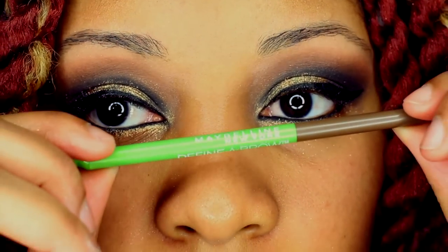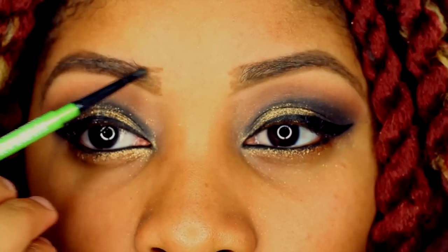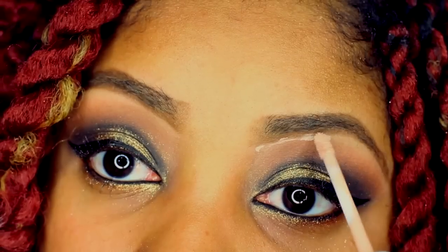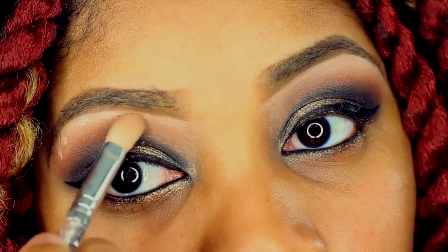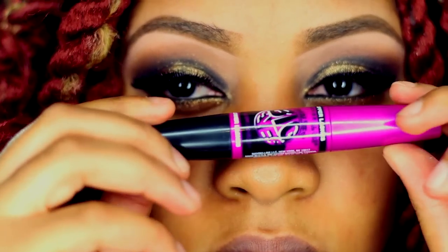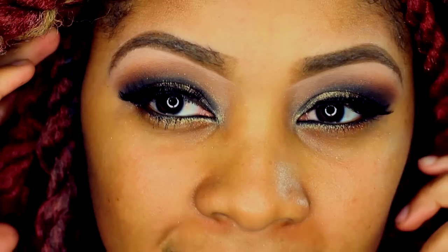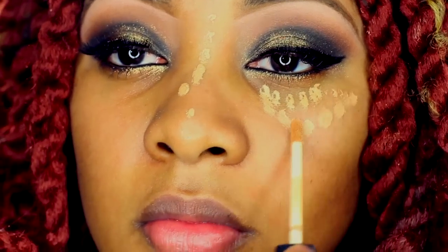To finish my eyes, I take the Bella Terra gold shimmer right underneath my eyeliner. For my eyebrows I always use Maybelline New York Define-a-Brow medium brown pencil. I do have a tutorial on how I do my eyebrows — it's called 'Perfect Eyebrows Tutorial.' To complete my eyes, I apply false lashes and black mascara to my bottom lid by Maybelline New York.